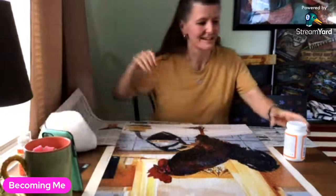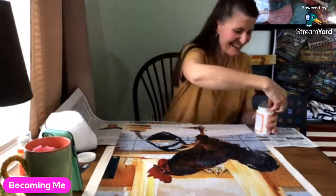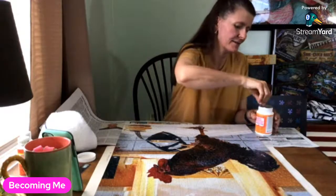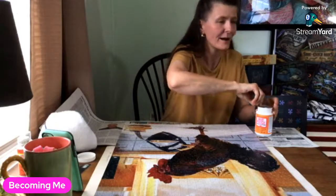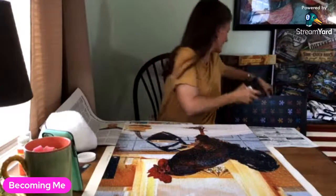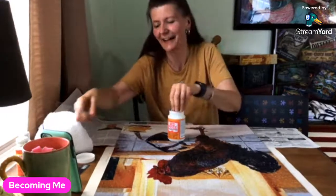Hi friends, it's me Trisha with Becoming Me, and I am going to mod podge the rooster wooden puzzle that my daughter gave to me, the circle girl. I'm not a part of TikTok and I don't want to know anything about it.